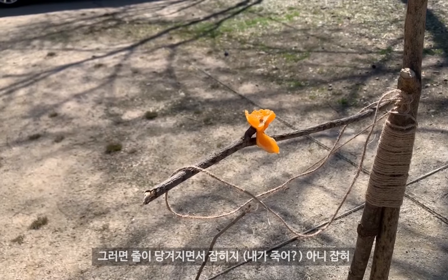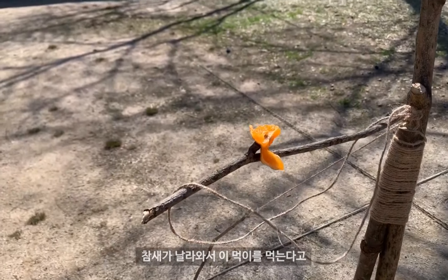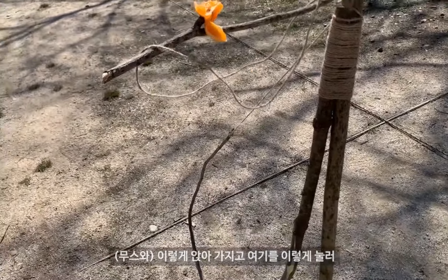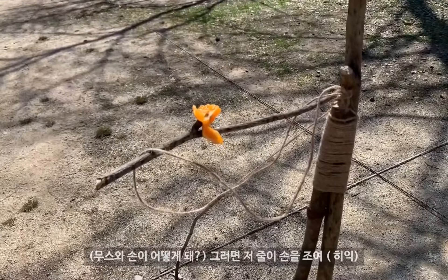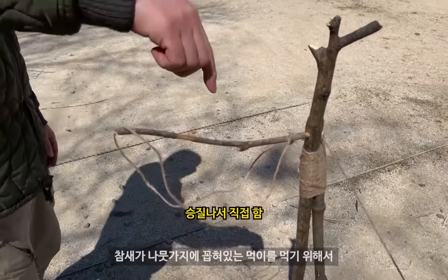If you go to eat the fish, you will be able to eat it. It will be a bit empty, but you will have a chance to eat the fish. You will have a little bit of fish in the fish — you are so scared.